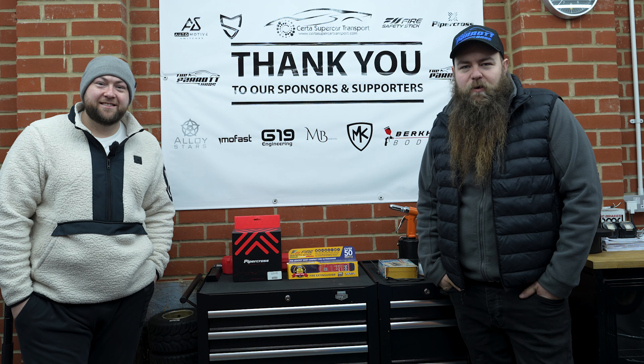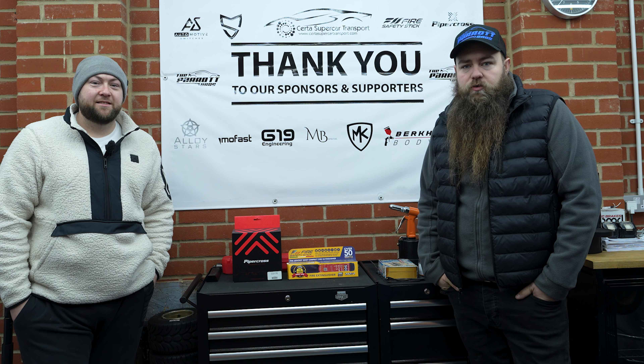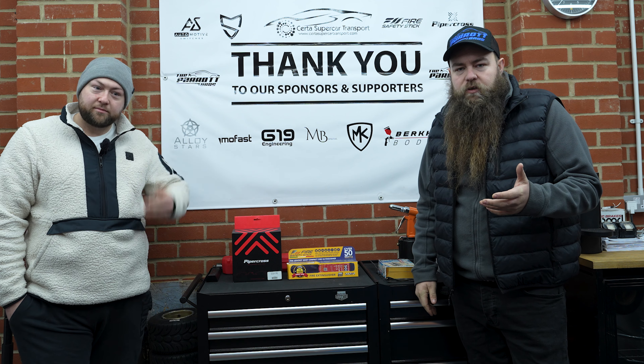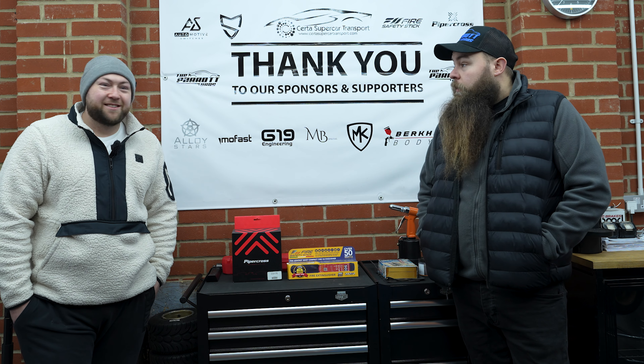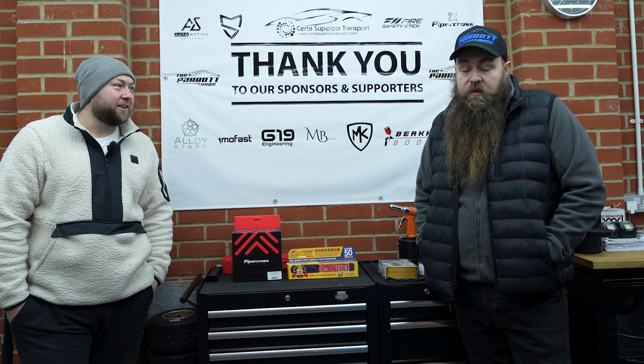Hey guys, welcome to another video from the Parrot Bros. I'm Dom. I'm Rob. And today we're doing a bit of a sum up as to how we've gotten with the kit car this far. Of course, you haven't seen many videos from us recently — that's because we've sold it. Recently, the last few months. Yeah, we sold it. We got bored. We had enough and we didn't fancy it anymore. Now we're just going go-karting the rest of our lives.